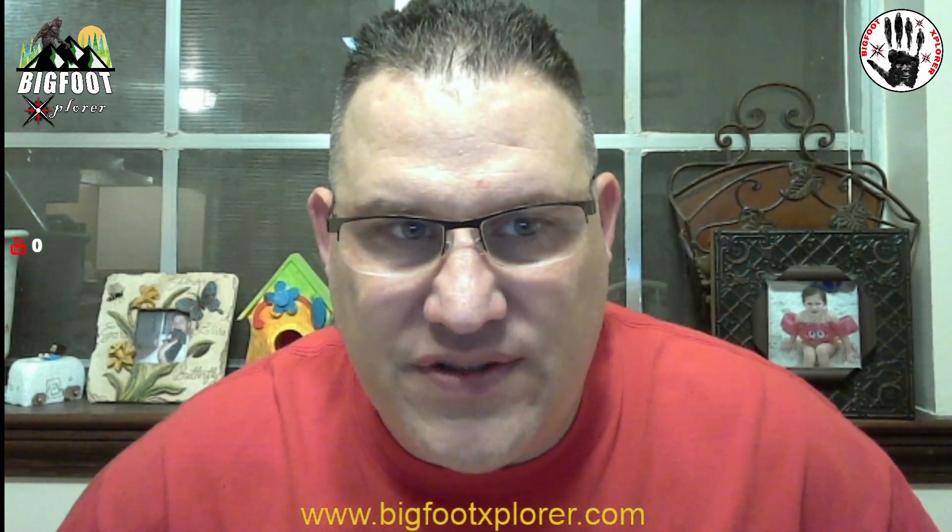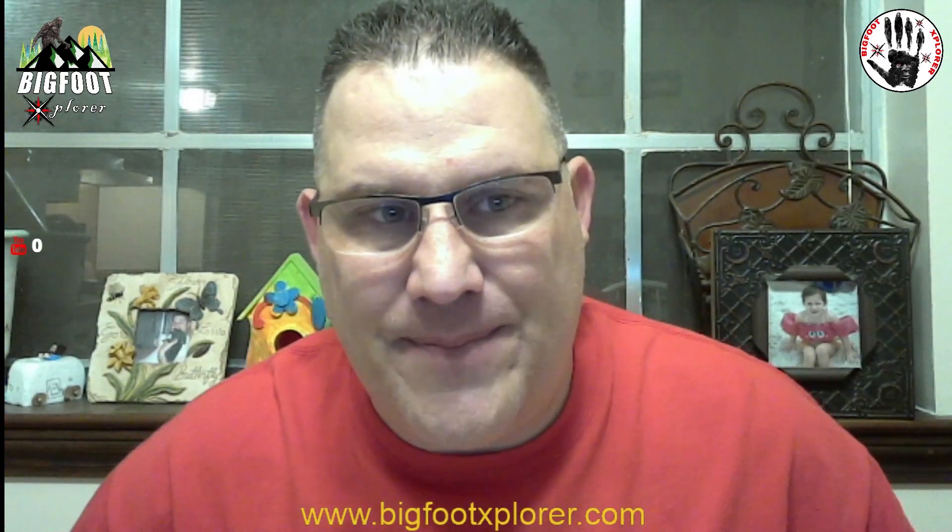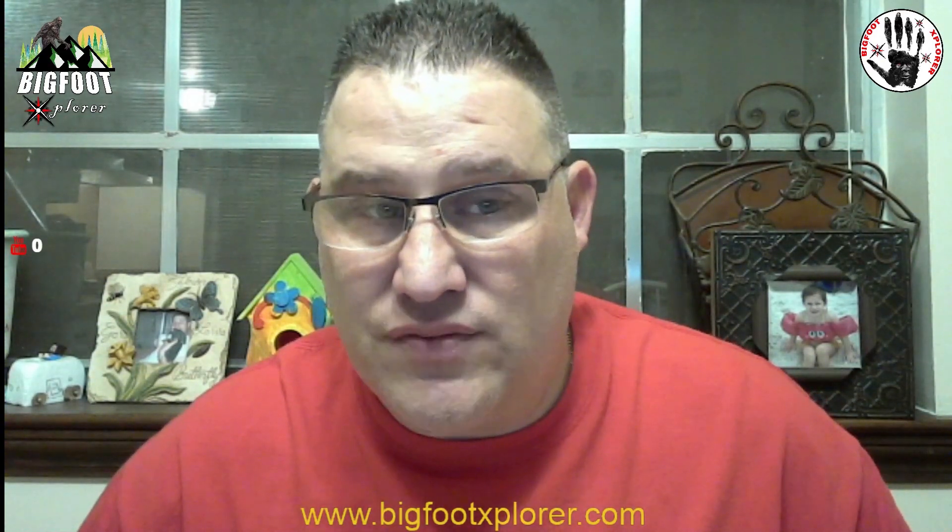Thanks for you guys who did attempt to go to the live stream. I promise it will get better. So today, what are we talking about? Yes — 360-degree cameras for photos and videos for squatching. Is it ready for prime time? Well, it all depends on your patience level, your pocketbook, and how much time you have.